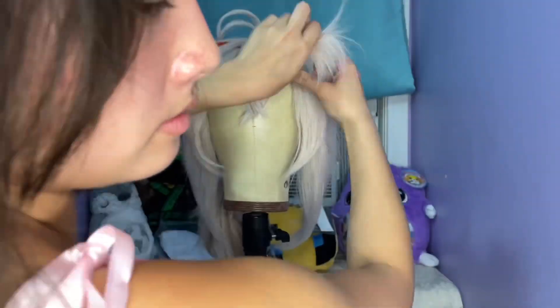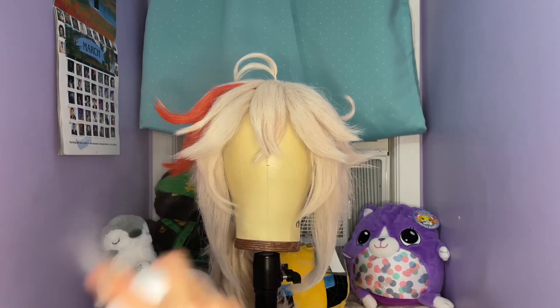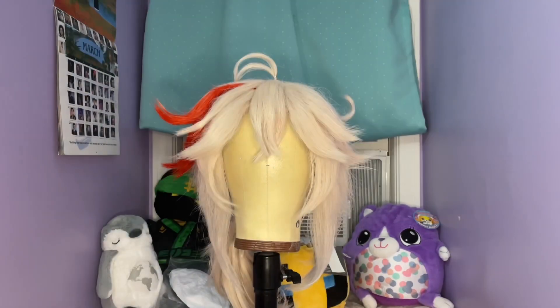My phone stopped recording at this point, but the rest of the video was me repeating the steps I had followed earlier to continue to work through the wig, curling upward and giving it texture.